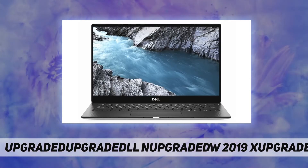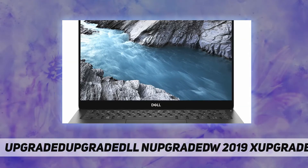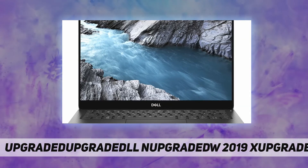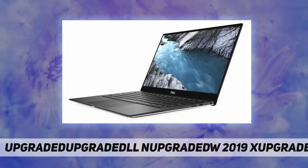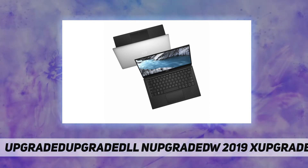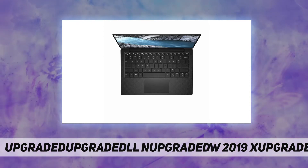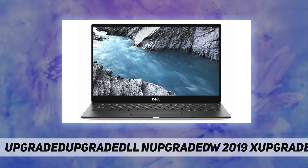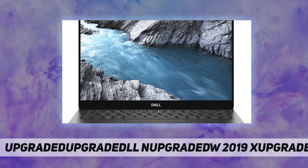Dimensions and weight: height front 7.80 mm, rear 11.63 mm, width 301.76 mm, depth 199.24 mm, weight 1.27 kilograms. Key specs: 13.3-inch 4K Ultra HD touch display, Intel Core i7-8565U quad-core 8M cache, 512 GB M.2 NVMe PCIe solid state drive, Windows 10 Professional.